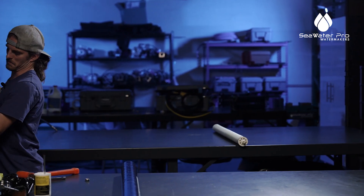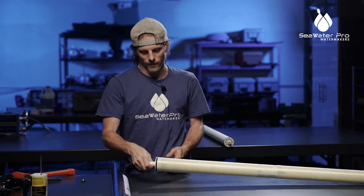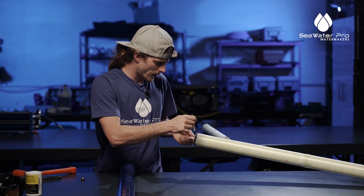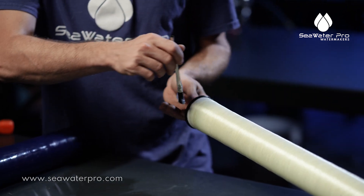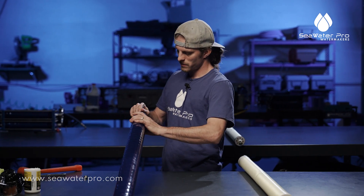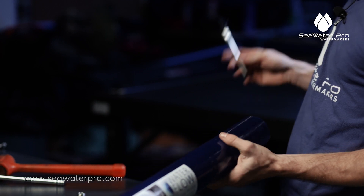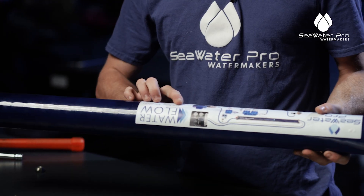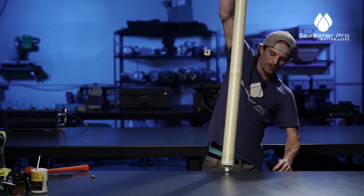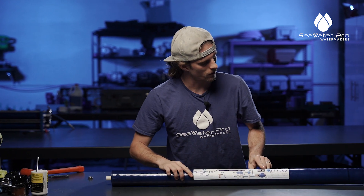We have a new membrane made by DuPont Film Tech, an American company and a very highly recommended brand. The first thing we're going to do is lube this o-ring up with some silicone lube — just get it nicely applied, you don't want to cake it on. Then we are going to grease the inside of the tube. Now we have to check which way our water is flowing — that's going to be the end the o-ring is on. Water flows through the o-ring side.